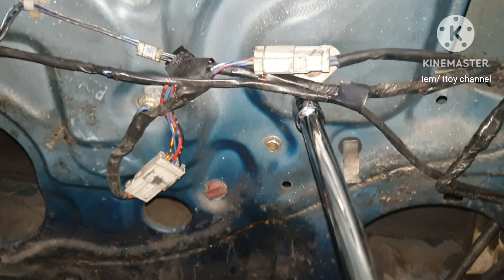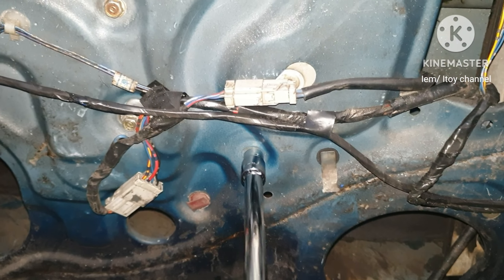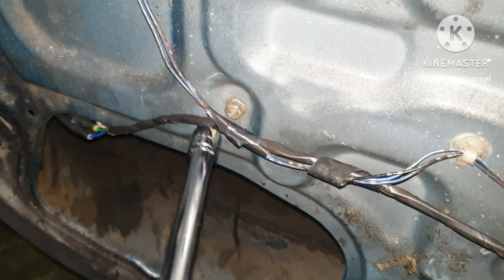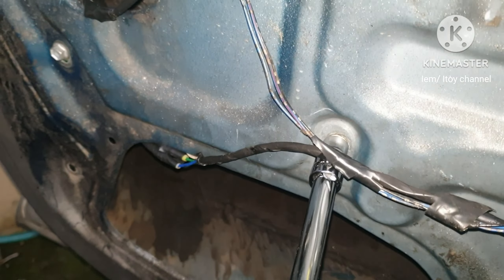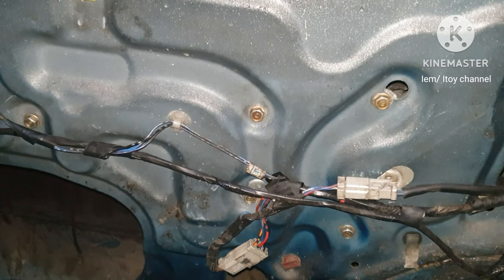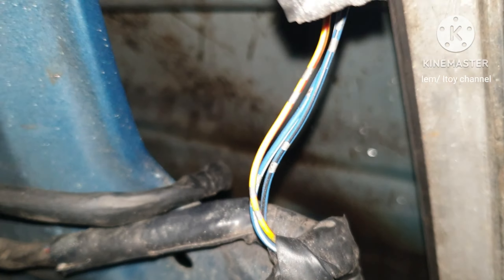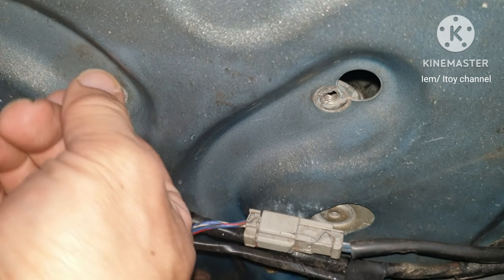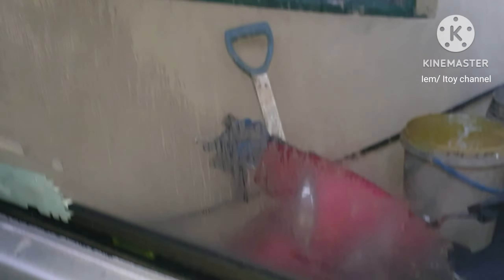Remove these 4 bolts that hold the power window motor, and then these 2 bolts that are connected to the power window bracket. Unplug also the wire connections. Be careful — the glass window is fully closed and it might slide down when unbolting.